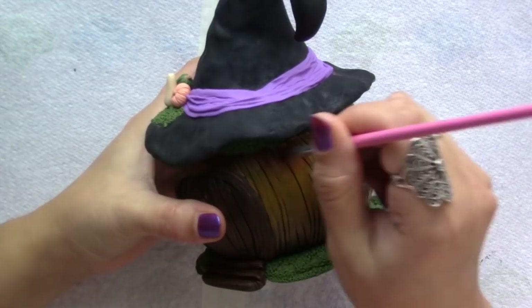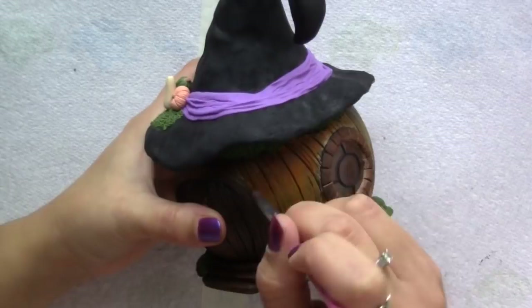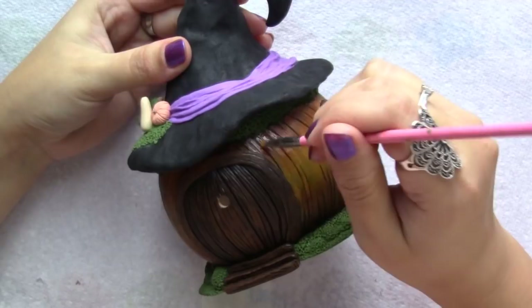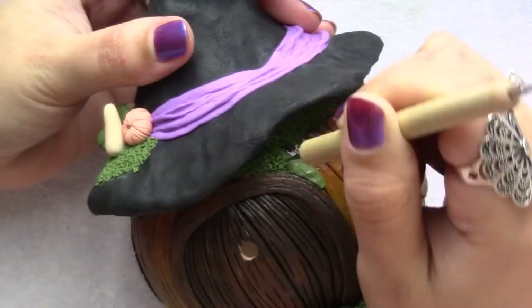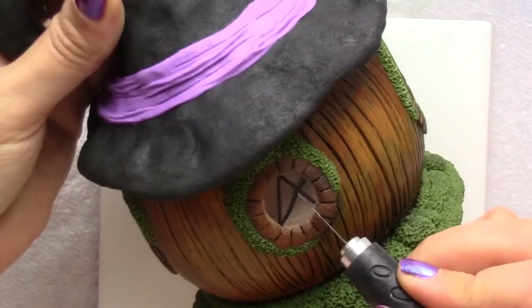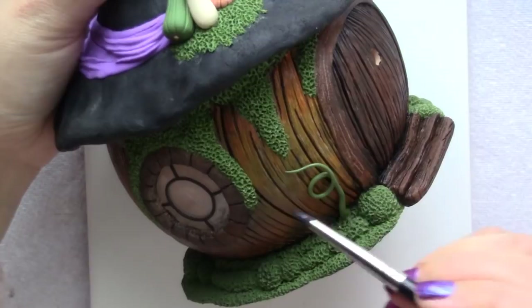I shaded the top and bottom of the pumpkin with a darker colour, blending it towards the center. Initially I was going to leave the back window as it was, but then I decided to add bars in the shape of a pentacle. At this point I added those last details like more green vines and leaves and baked it one last time for 30 minutes.